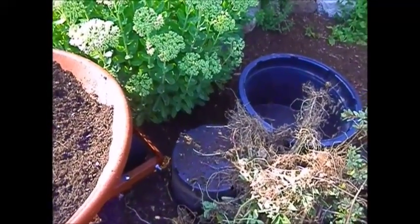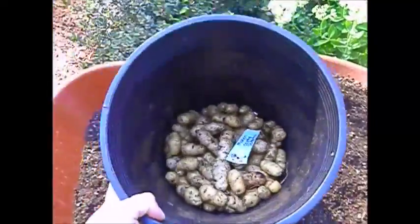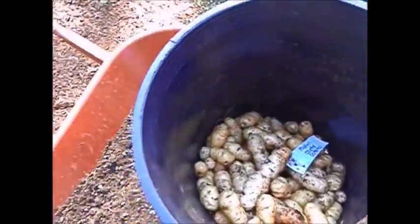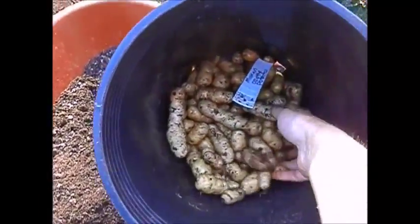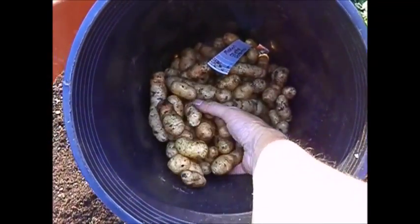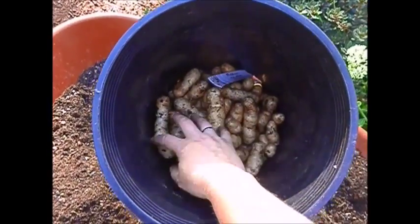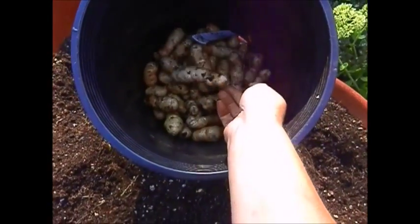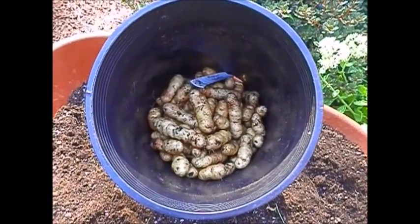Got all this good dirt in the wheelbarrow ready to go back in my pots, and I'm getting some potatoes ready for replanting as we speak. This is what I got — it's probably about five pounds, maybe less. Totally cool — organically grown Ozette potatoes. Anyway, hope you guys had a good time. I'll see you soon!